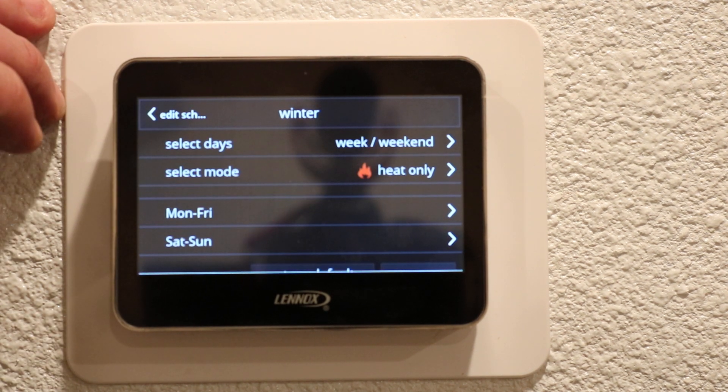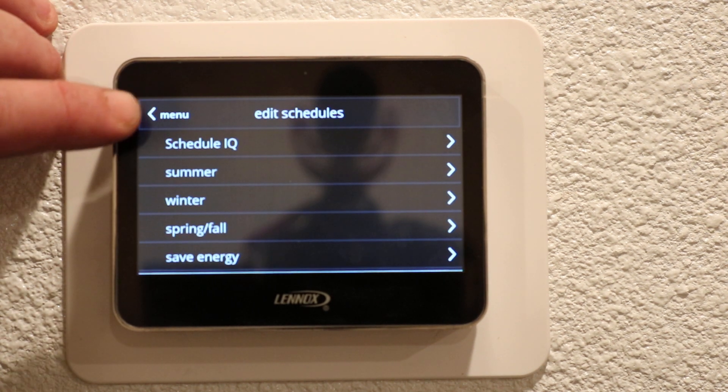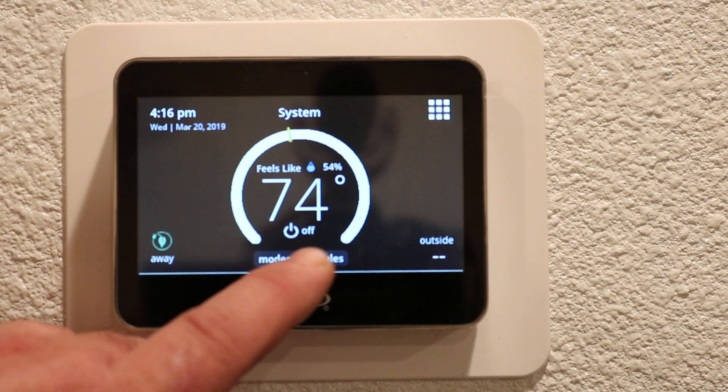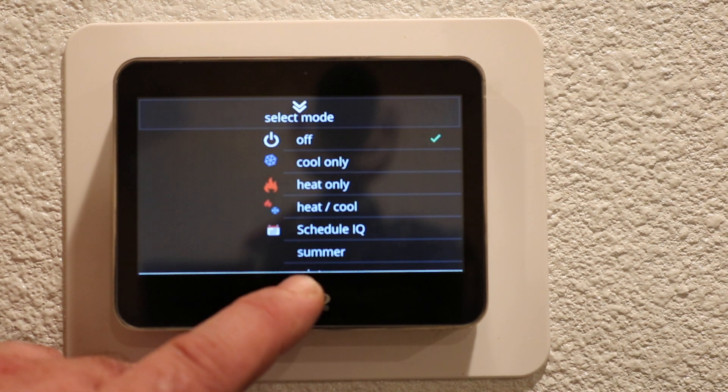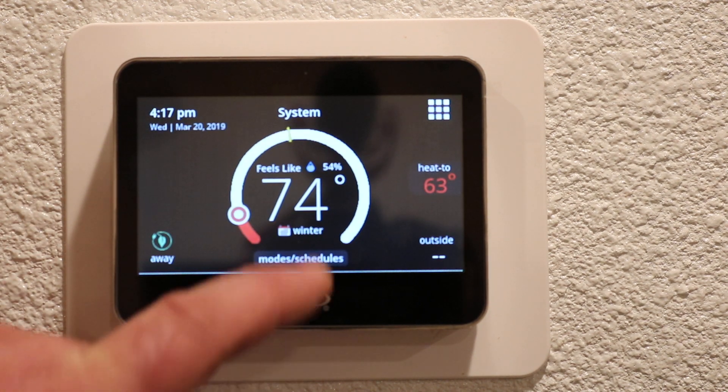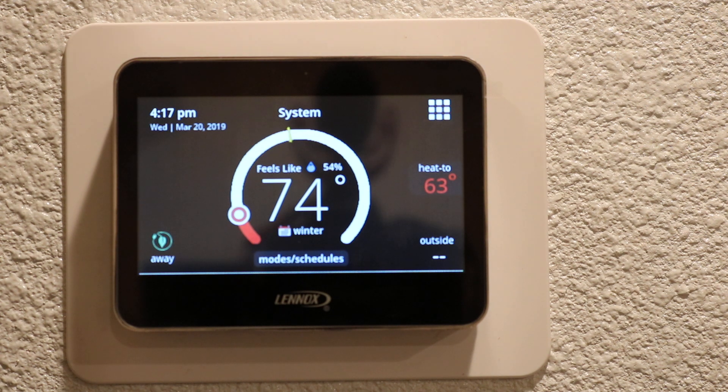We will go back to our home screen and go to Modes and Schedules. We will scroll up to Winter, press Winter, and now it is running our winter program.